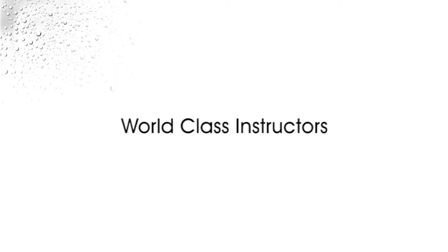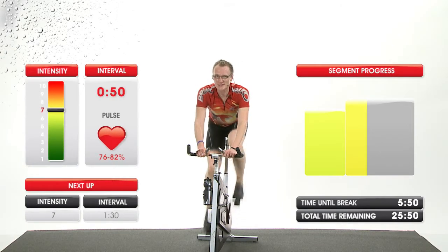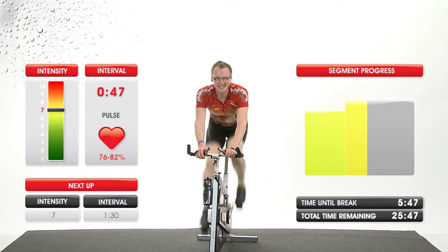Have fun. Push yourself. Do your best. That's all I'm asking.